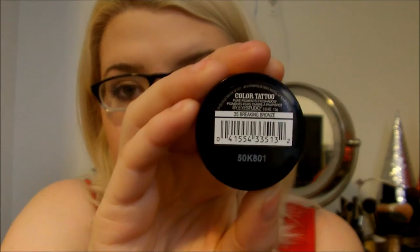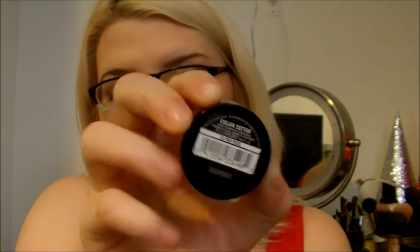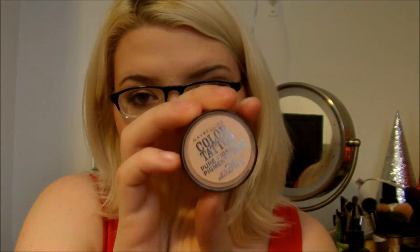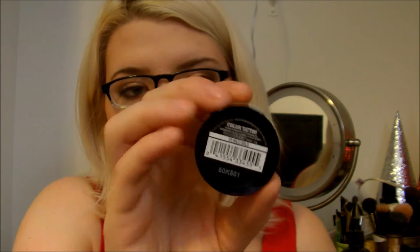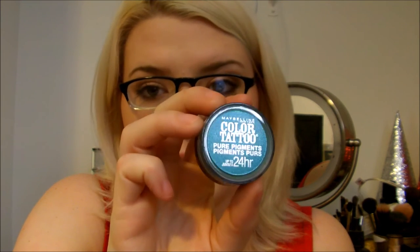So these are the six colors I have to show you guys. The first one is called Breaking Bronze, Pink Rebel, Barely Brazen, Wild Gold, Downtown Brown, and Never Fade Jade. I didn't even know that the No Mess Sifter was a thing for these. So let's go ahead and open it up — this is my first time, so hopefully they're ready to go or easy to open.